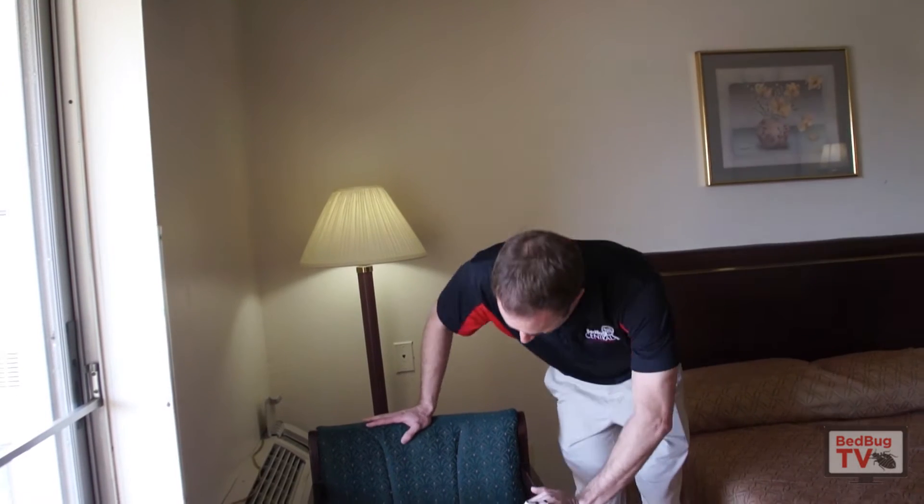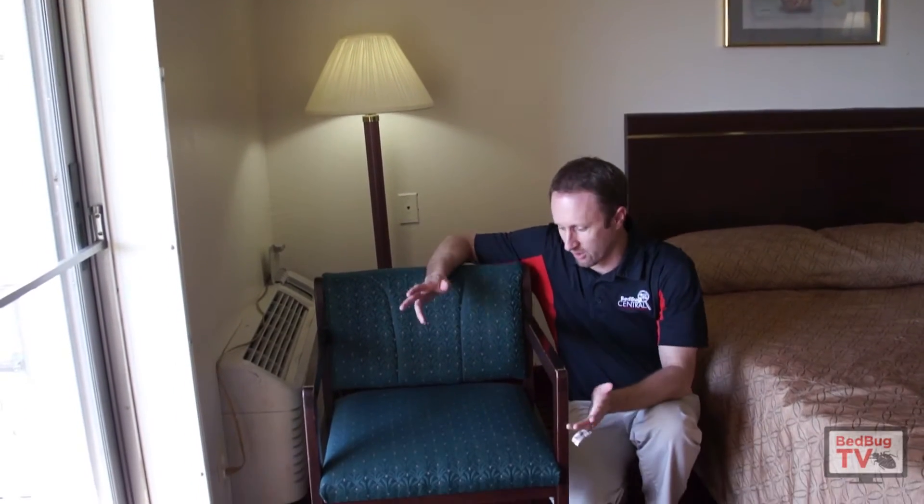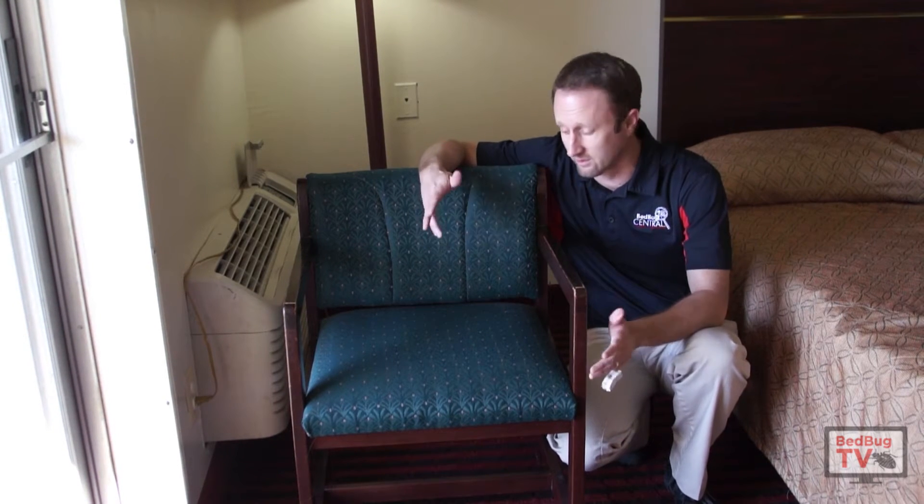Here we have a chair. We're in a hotel room, so this is just a chair that would be at the table within the hotel room itself. Again, not commonly infested, but it does happen occasionally. I would inspect them on every single treatment because they do get infestations.